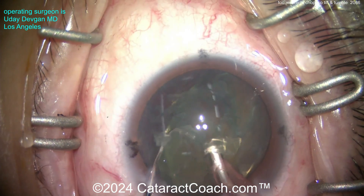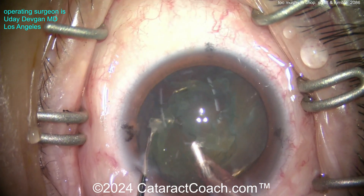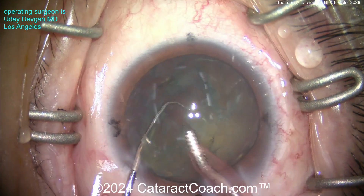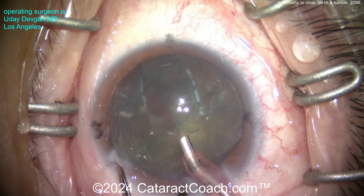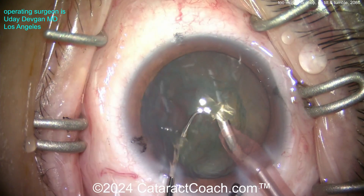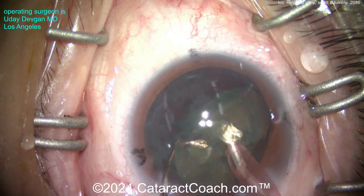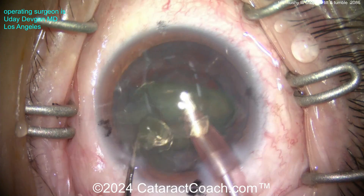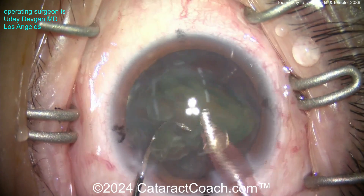Alright, probe back in the eye. Here's the chopper. Notice how we're just using the chopper to help tilt the nucleus more, to bring the nucleus closer to the phaco tip and away from the bag - not using the chopper to chop per se, but rather to manipulate the lens pieces. And there we go, getting them towards the tip.